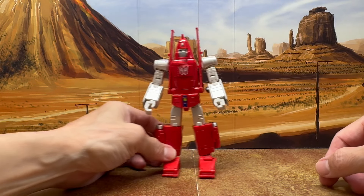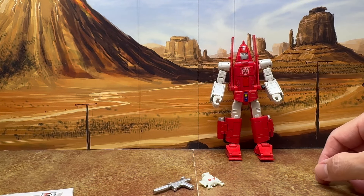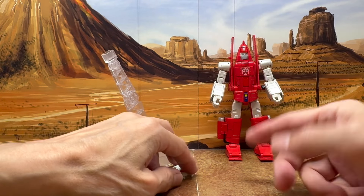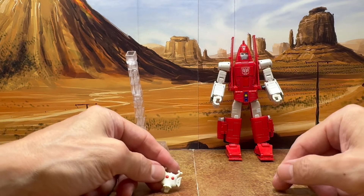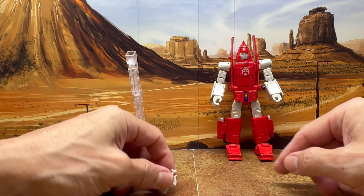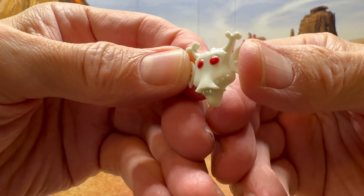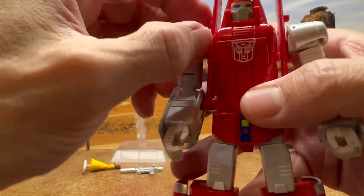In terms of accessories — I mean this is not a review, but it kind of is. You get all of this. I did want to point these things out when I compare with the Fans Toys. They gave you that alien mask, nicely sculpted.